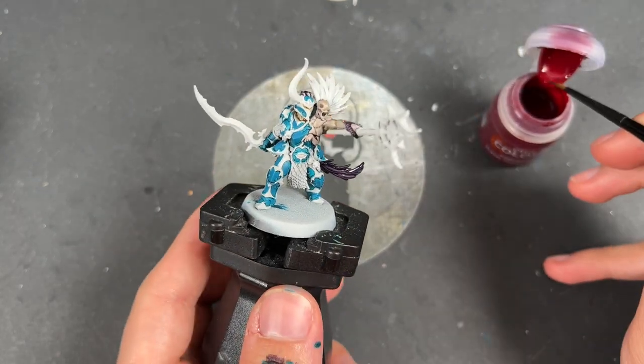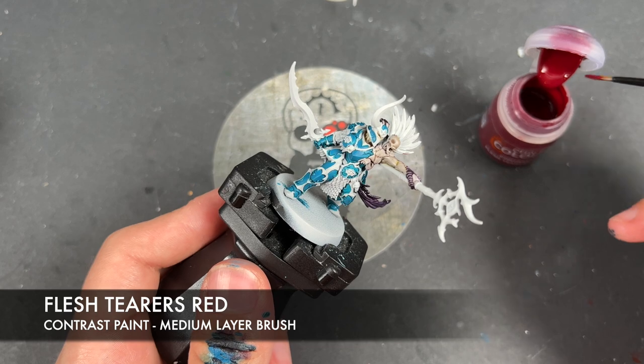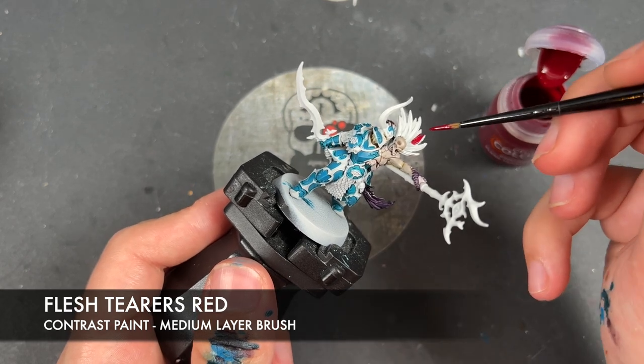With that done, what we're then going to do is take some Flesh Tearers Red and apply this over the top of the top plume.